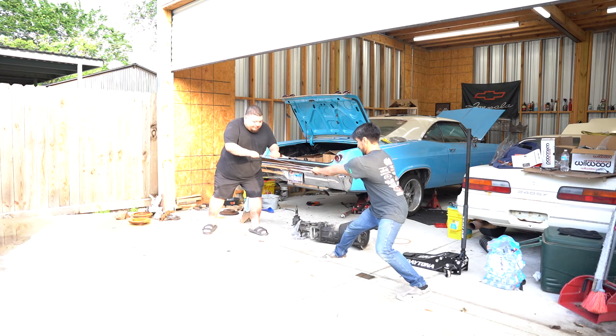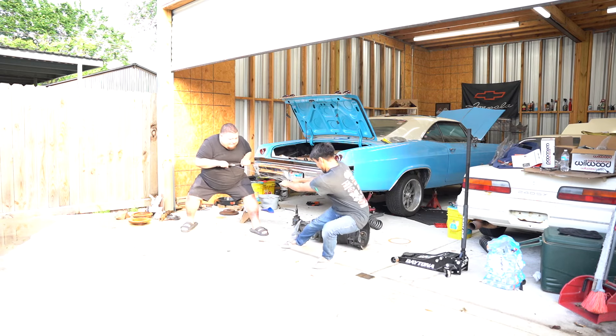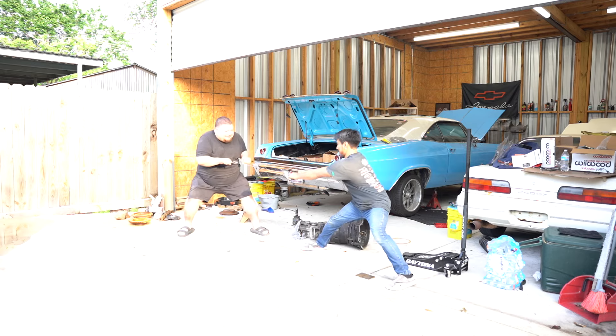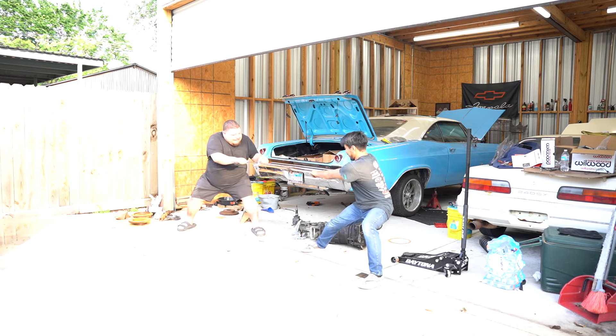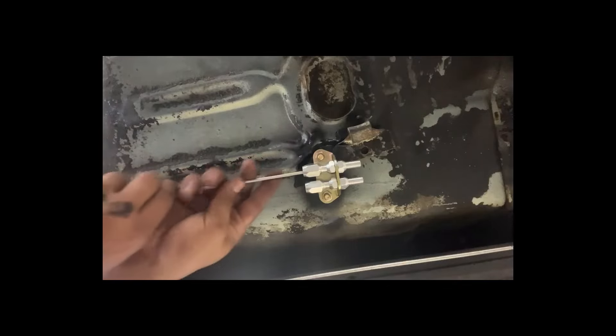Just to make sure everything would stay put, I had Tim pull on it while I pulled on the other side — it worked great. Now I'll install the lines into the brackets. This is the finished product. I will have to reinforce that bracket since the metal does bend a little, but this worked great and I ended up using the old equalizer as well. We have an e-brake.